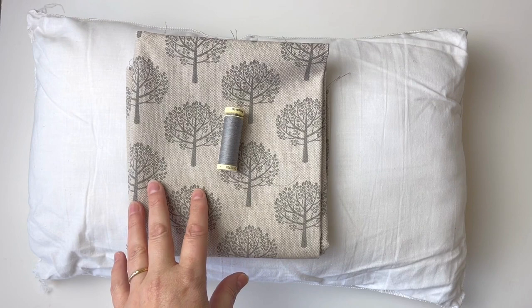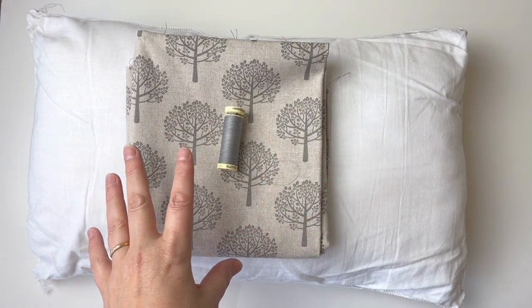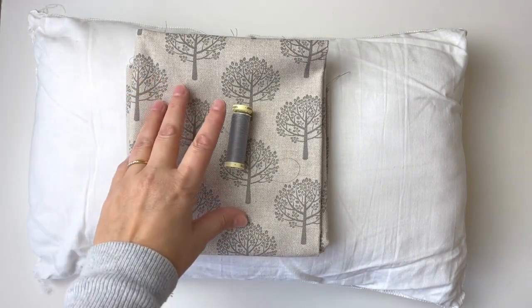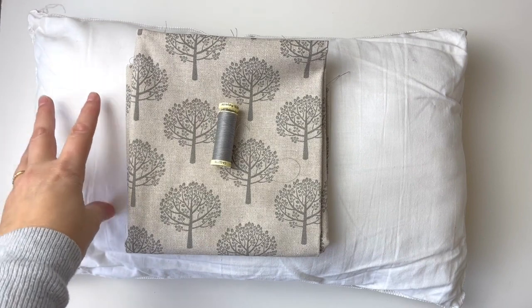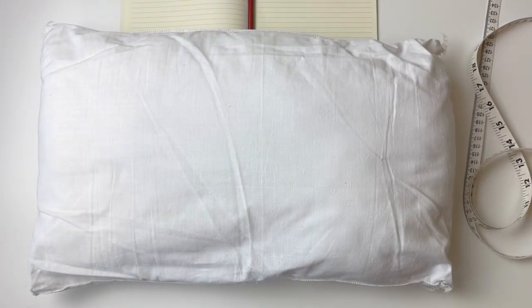If you want it to be really easy, use a plain fabric with no design on it at all. I will teach you how to work out how much fabric you need to fit the exact cushion size that you're doing. So what we're going to do now is measure the cushion so that we can work out how much fabric we need.